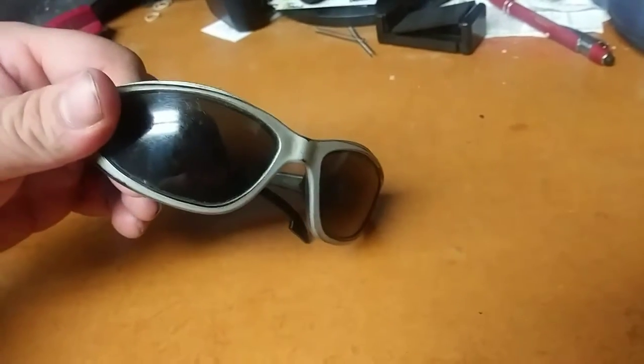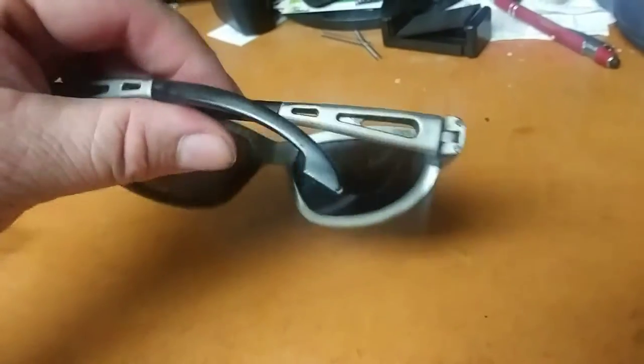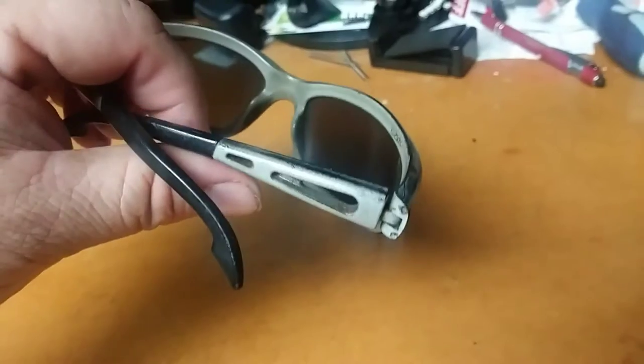He uses them as safety glasses for sharpening blades and stuff, and working outside. But they held up just like any other sunglasses — get that price, get about a year out of them. But as you can maybe see, they're all scratched up and it's harder to see out of them. So it's time for a new pair of sunglasses.